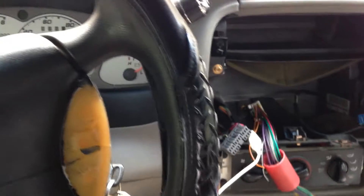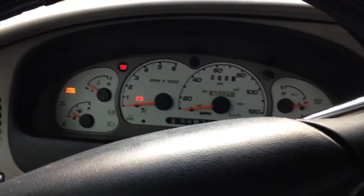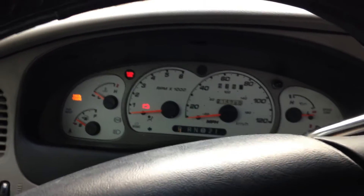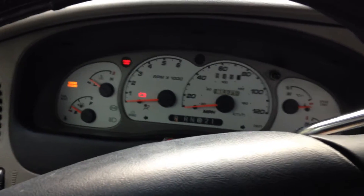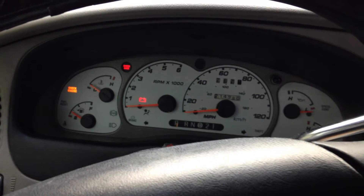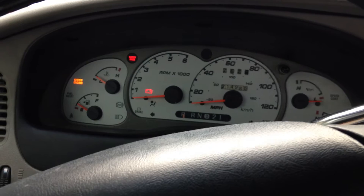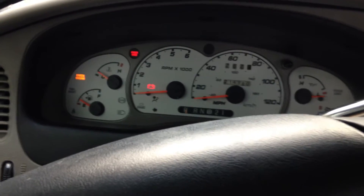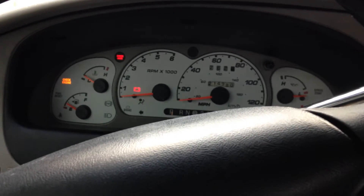I got bigger tires on my truck that are bigger than factory, and my speedometer is off by about four percent plus about a five mile per hour offset. When I changed out my cluster gauges, I took the speedometer needle off and didn't do the calibration procedure where you apply voltage, wait for the needle to go to a certain position, pull it off, and put it back on at that same position. I didn't do that, so it's offset by about five miles per hour, and there's also a multiplier difference.